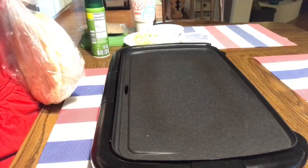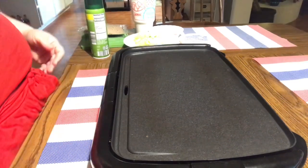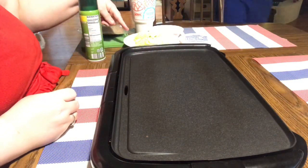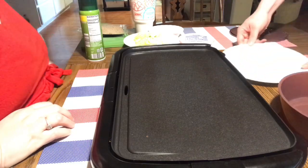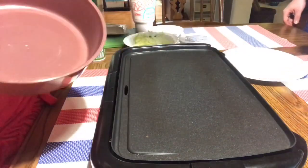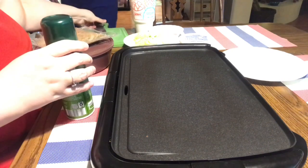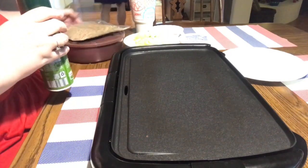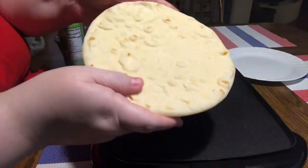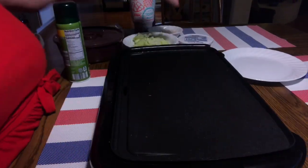It's important to follow the directions on the gyro kit — defrost everything in the refrigerator the night before. We forgot to, so I learned from Alton Brown on Good Eats: defrost it in running cool water. That's the best way to defrost the meat and the pita breads. If you're in a hurry, lay them out on paper towels separated from each other and they'll defrost even faster.